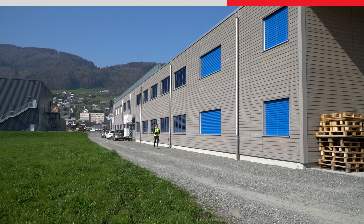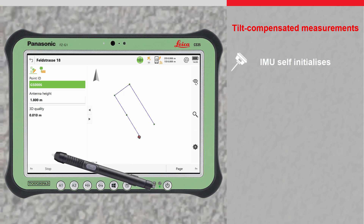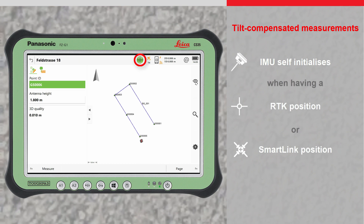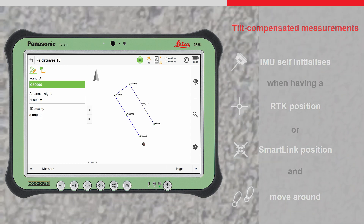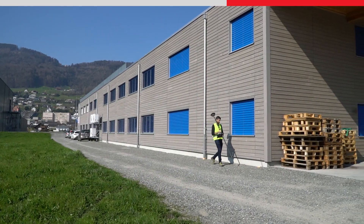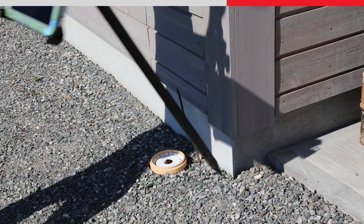The GS18i is a tilt compensating GNSS rover, which means points can be measured without the need to hold the pole vertical. To make tilt compensated measurements, the IMU needs to be initialised. This is done automatically when having an RTK or SmartLink fixed position and the GNSS rover is moved around. Measurements can be made by placing the pole tip on the point to be measured without needing to level the pole.